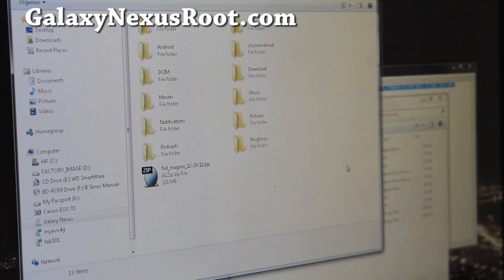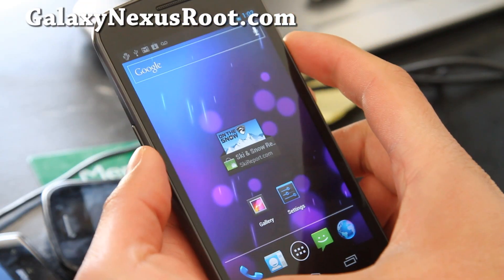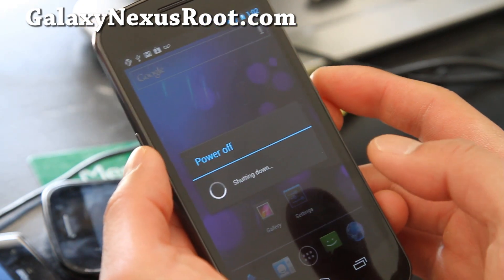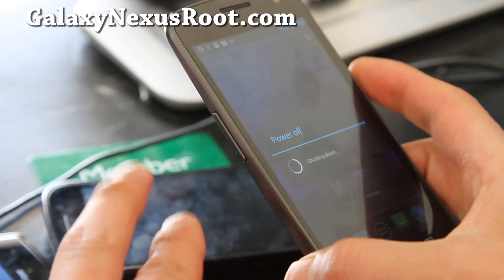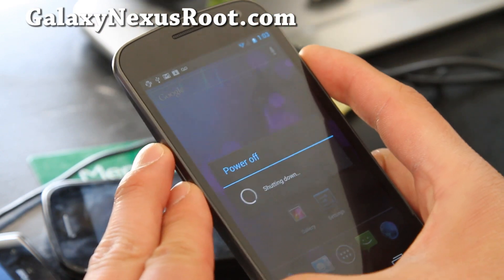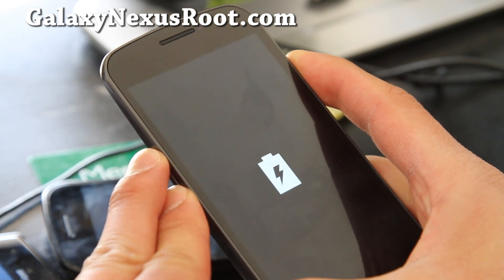Once that's copied over, let's go back to our phone. We're going to reboot into Clockwork Mod Recovery. Hold down the power button to power off and OK. We're going to hold down volume up, volume down, and the power button to get it into fastboot mode. From there, we're going to go into Clockwork Mod Recovery.